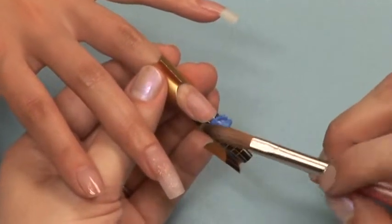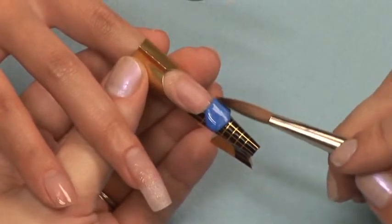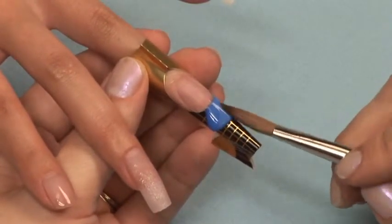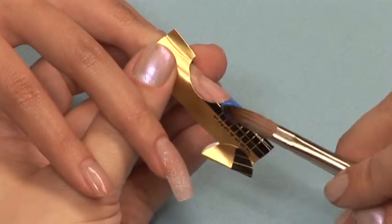Sculpt your free edge using the blue color acrylic mixture from the pigment mixing kit. Work very thin. Do not worry about perfecting your smile line — it will be hidden by your artwork.